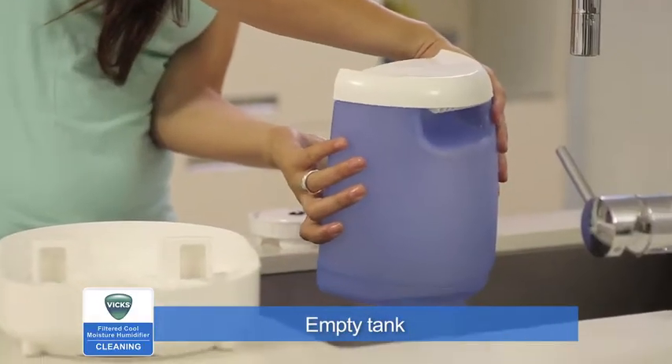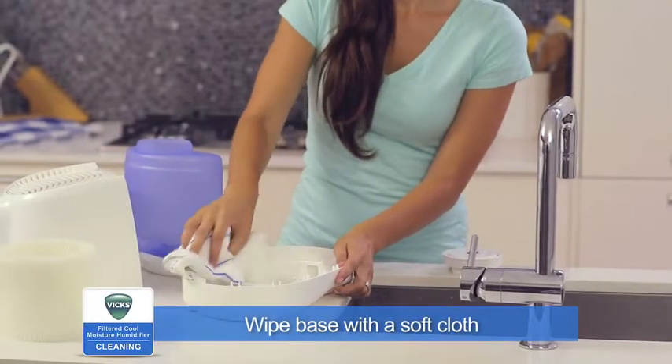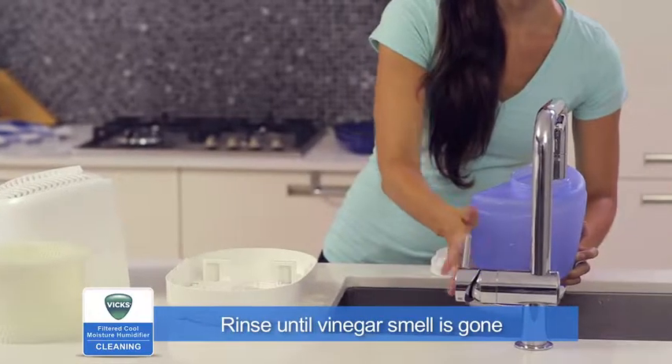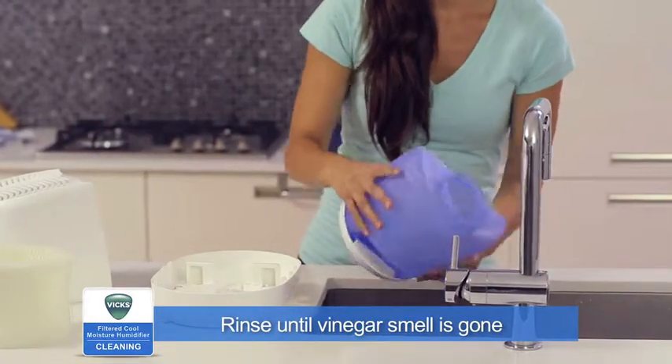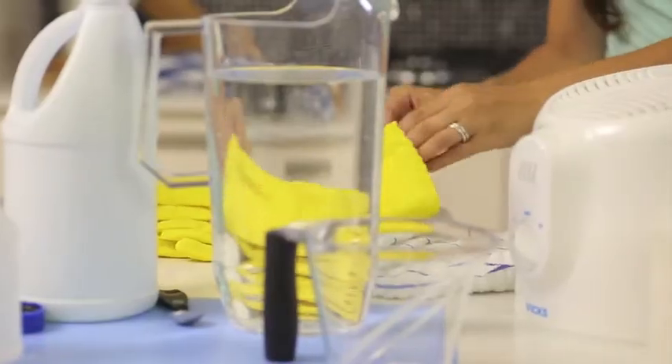After soaking, empty vinegar from the water tank. With the vinegar still in the base, clean the inside with a soft cloth or brush to help remove the scale. Use the cloth to wipe the inside of the tank if necessary. Rinse the tank, base, and reservoir with water until the smell of vinegar is gone.